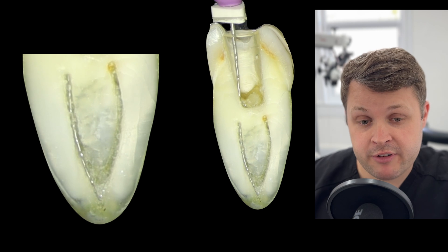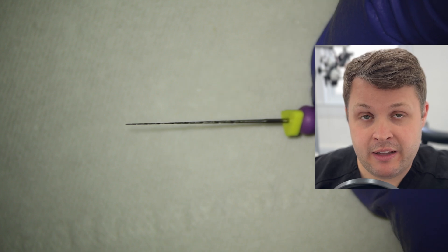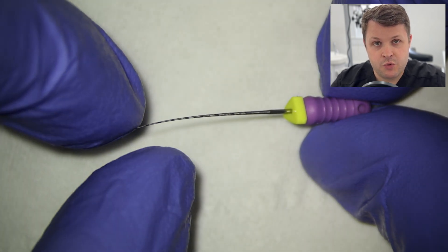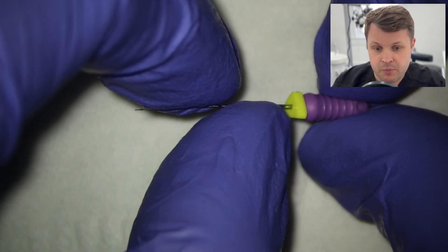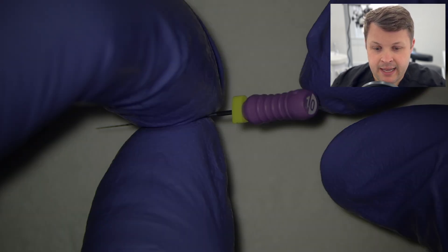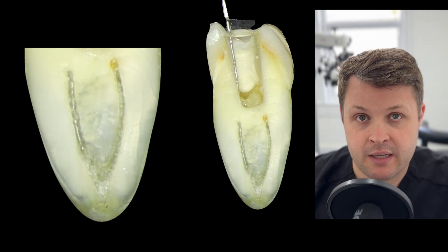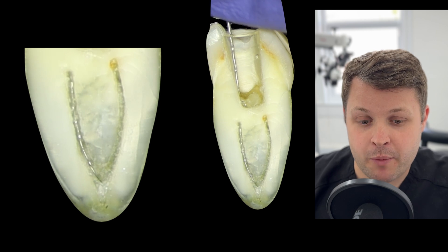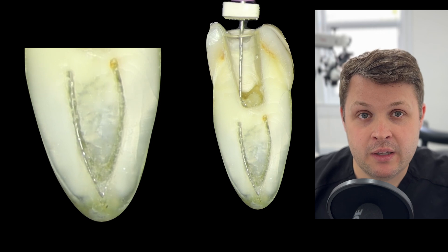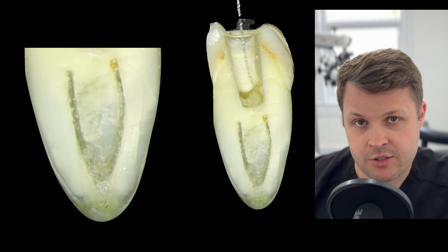My go-to hand file here is a D-finder. If you're not sure what D-finders are, they're like normal hand files but with a very smooth bore shape, and the great thing is they slip into really tight canals easily. In this case, the D-finder isn't progressing to the apex in the buccal canal, and the lingual canal is also getting stuck.